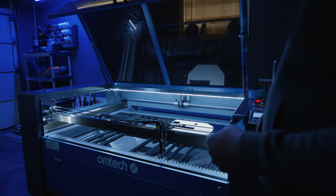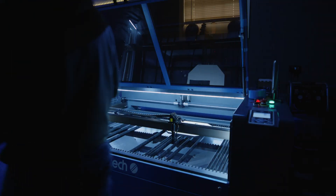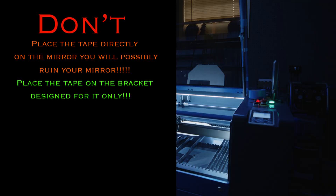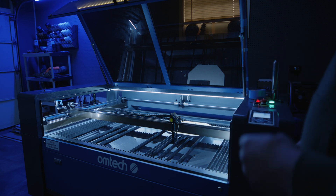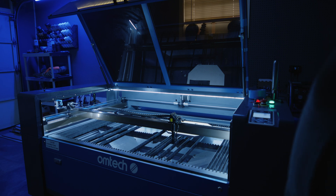Step number one: we're going to put some tape on mirror number two. The reason we're going straight to mirror number two is because all you have to do is point mirror two at mirror number one through the hole to get it to hit somewhere on the mirror. It does not have to be dead center — do not try to chase dead center during your initial alignment. It will be counterintuitive and you will go in circles. As long as it's not hitting the edge, you're fine.